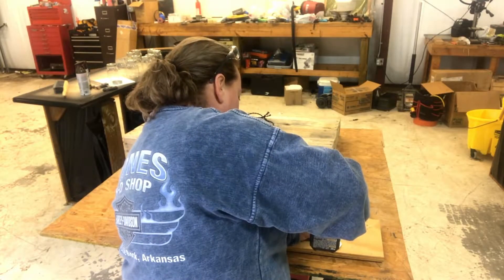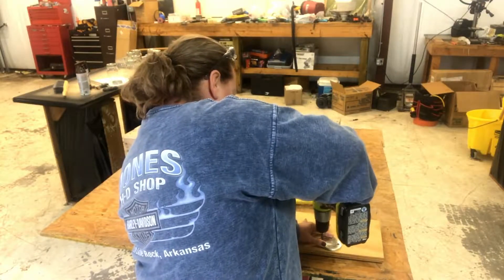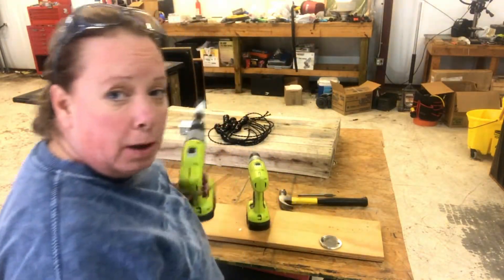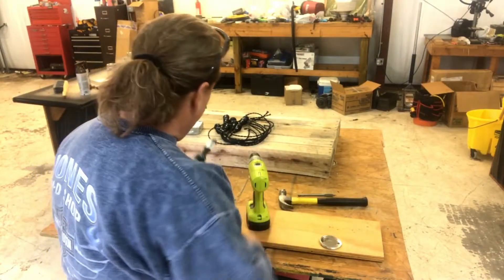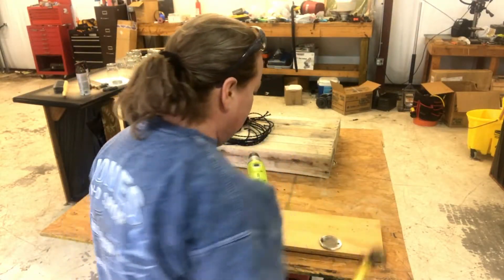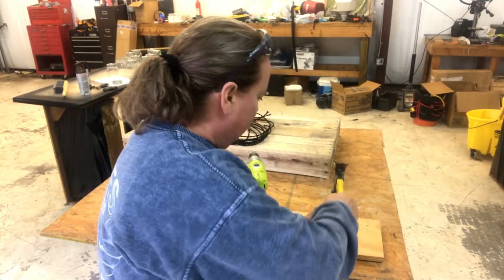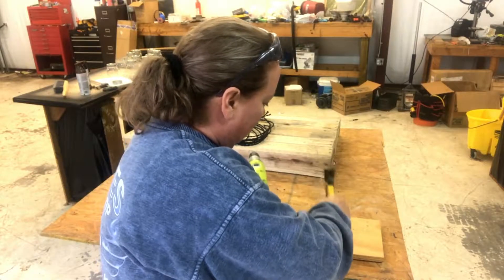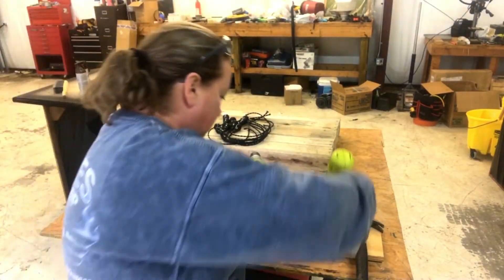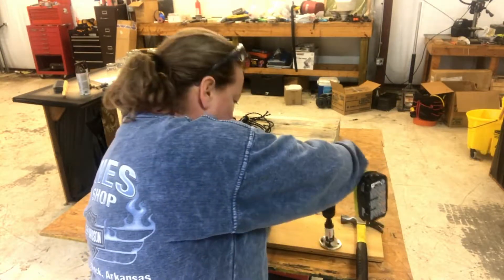You don't have to push down as hard now because you already got one side done. The main idea is to poke a couple of holes to make sure this won't spin around on you. You need to start at least a guide for these hole saws or else they're going to travel all over the place. So I've got one of these just to start a hole — something that it can grab hold of. There's a little indentation now.